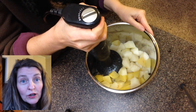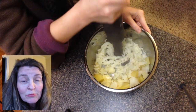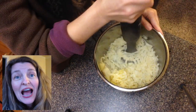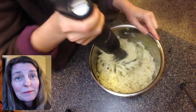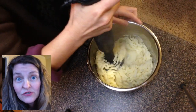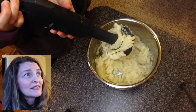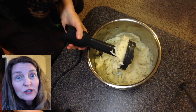I have a Breville all-in-one food processing system, and with it comes an immersion blender with a potato attachment. It's a beautiful toy — I love it. I use this to cream my potatoes every time. You can make the texture three different ways: rustic, smooth, and creamy.